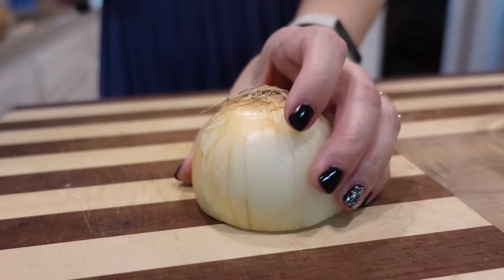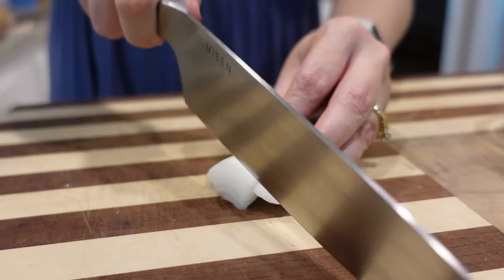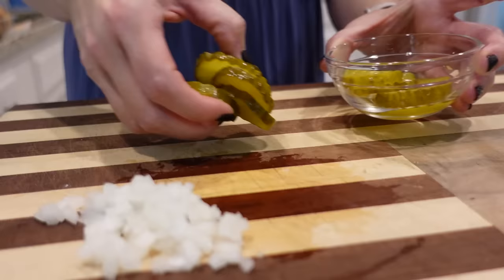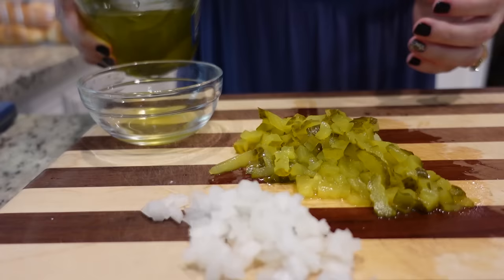To get started I'm going to dice just a little bit of onion. Ideally I would have red onion, but mine had gone bad. I'm not going to use quite as much because regular onion tends to be a little bit stronger. I also need about a fourth cup of chopped dill pickles — I have these hamburger chip slices — and just a little bit of the dill pickle juice, about a tablespoon.